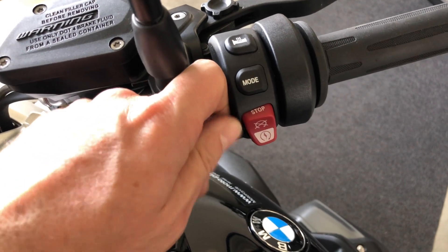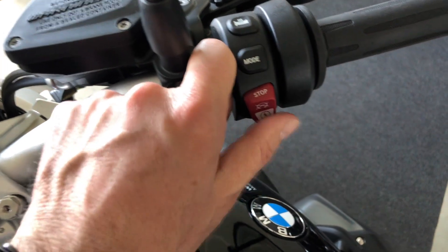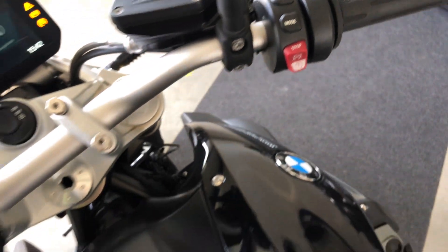This button is to kill the engine. To start the engine, you press down — no need to accelerate, you just press and hold until the engine starts.